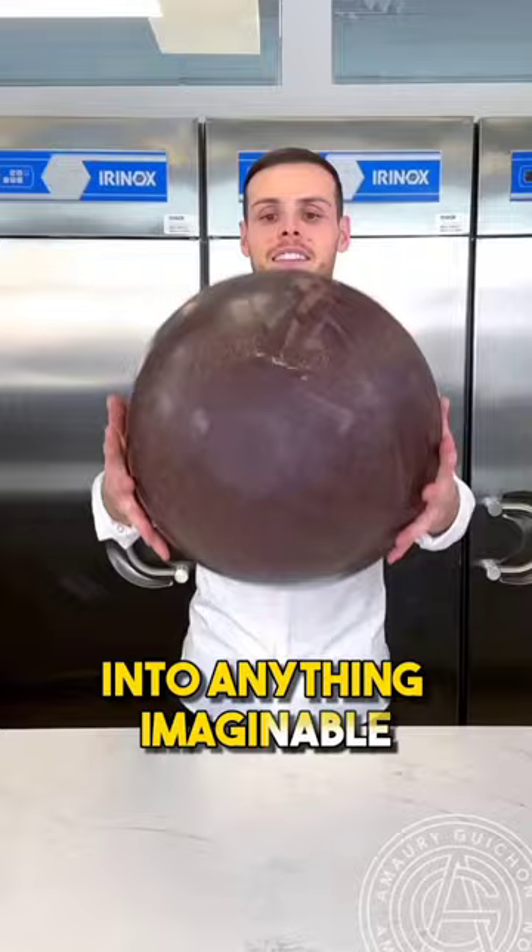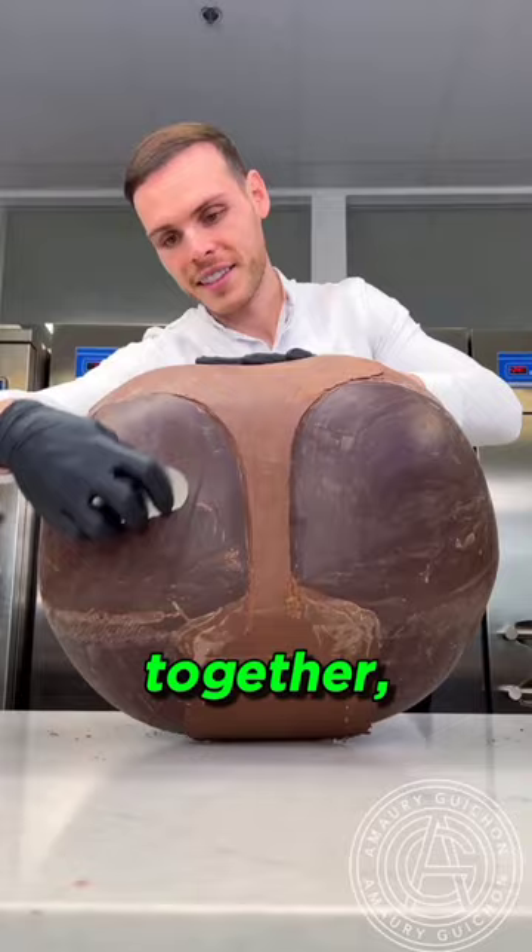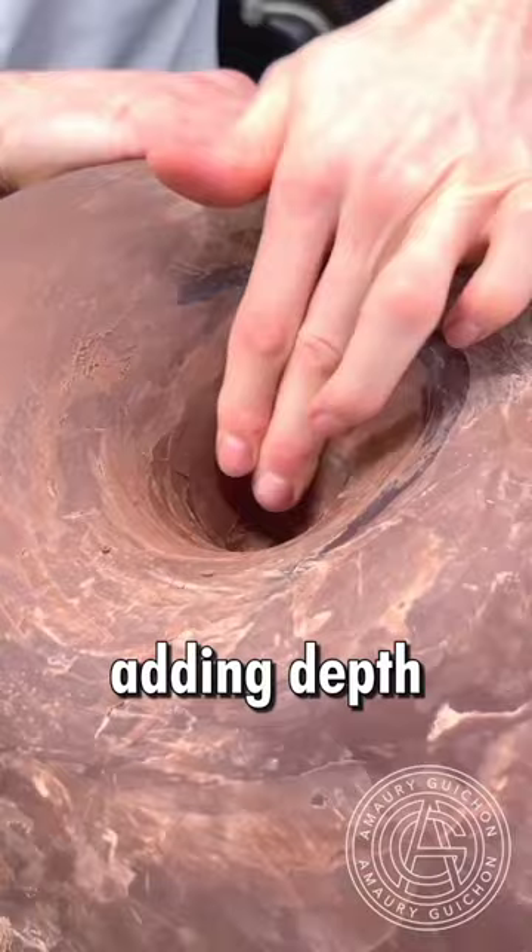He begins by fusing two chocolate balls together, carefully coating them with a layer of liquid chocolate. With precision, he carves a hole at the top of the sphere, adding depth and detail. Adding a touch of red edible color enhances the final result.